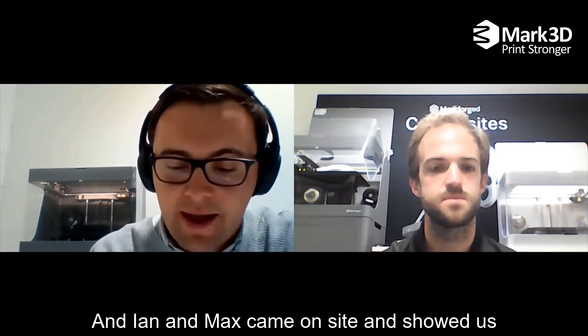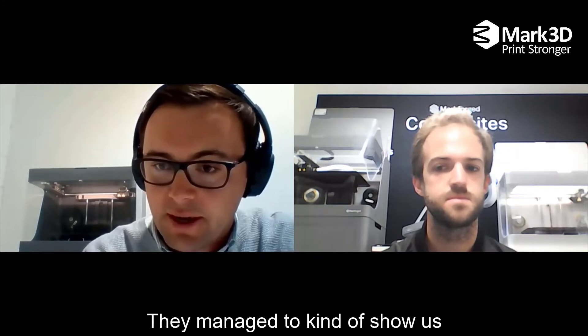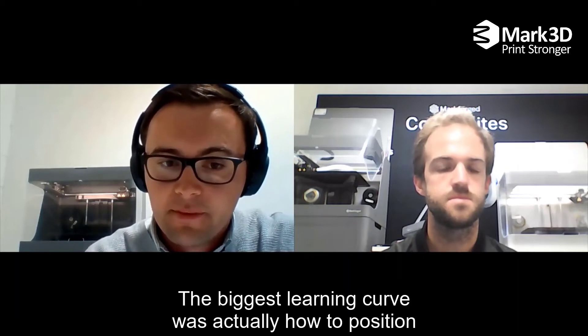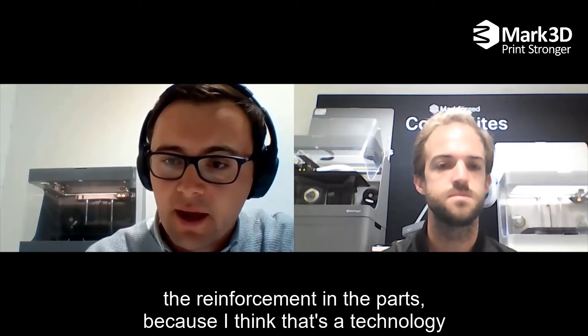Ian and Max came on site and showed us how to use it before we even actually purchased the printers. They managed to show us the workflow and make sure that we were all confident with that.